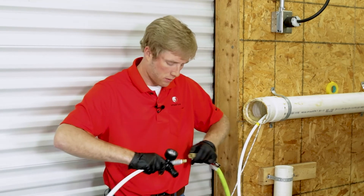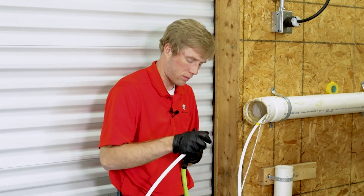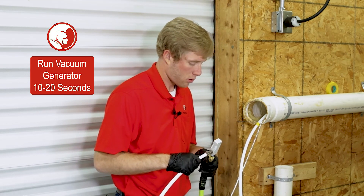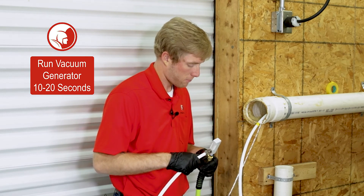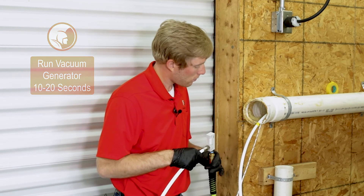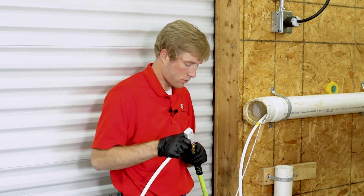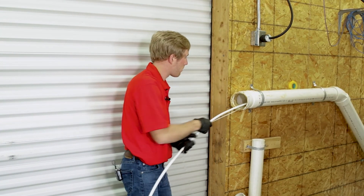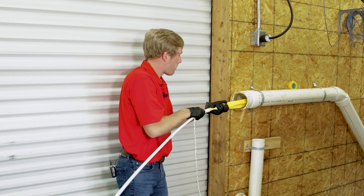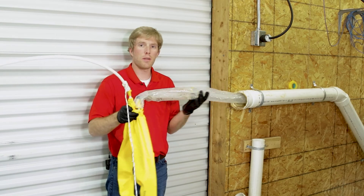Now that we've waited the correct cure time, we're going to deflate our patch. Hook up the vacuum generator to deflate. When you pull your packer out of the pipe, your sleeve should be inverted — that's how you know the installation went correctly.